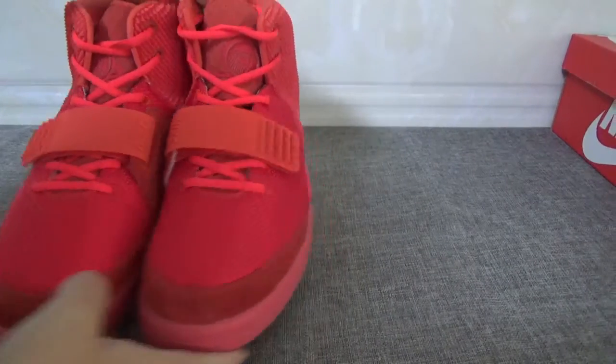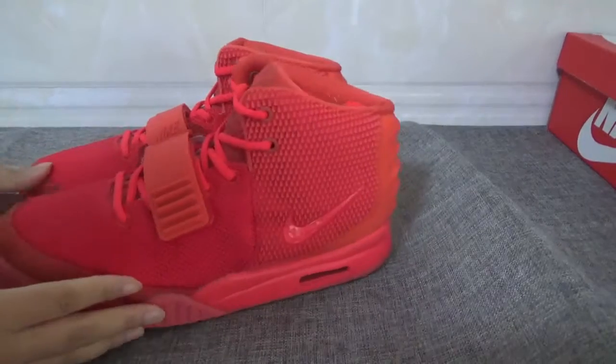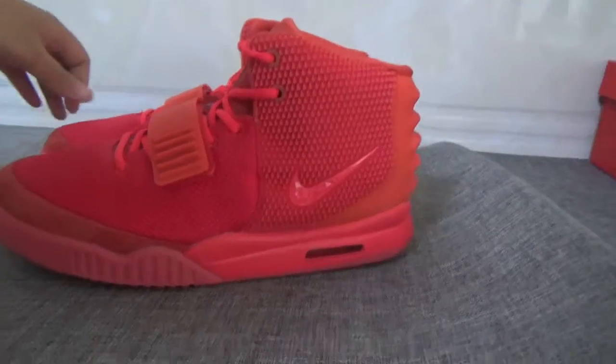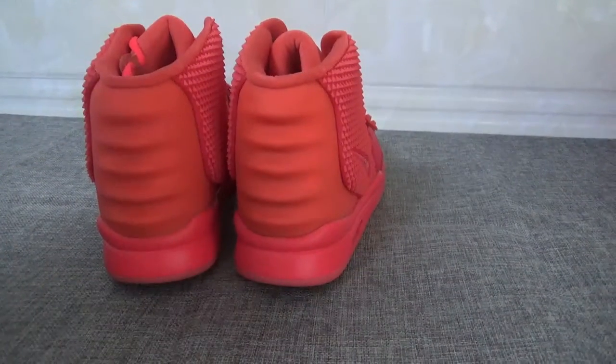The front, the side, the back, the bottom.